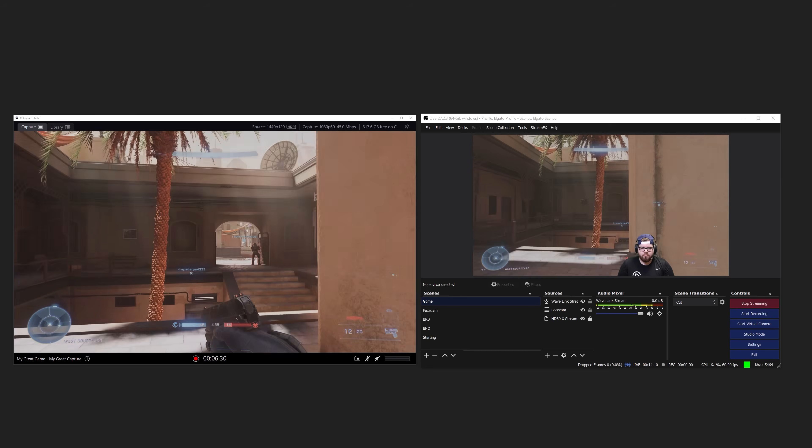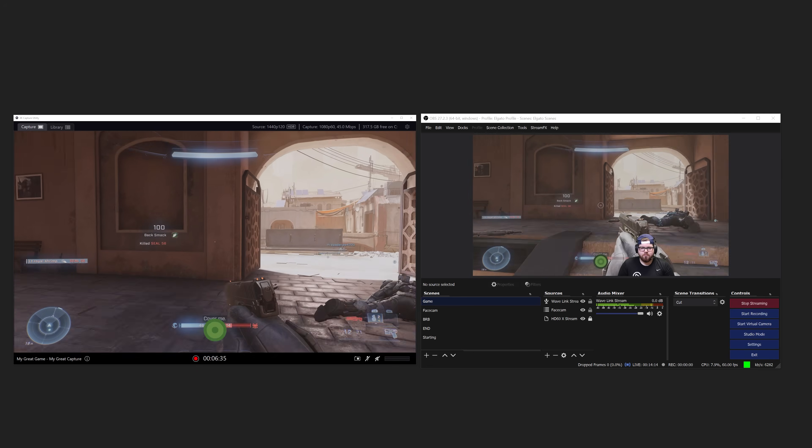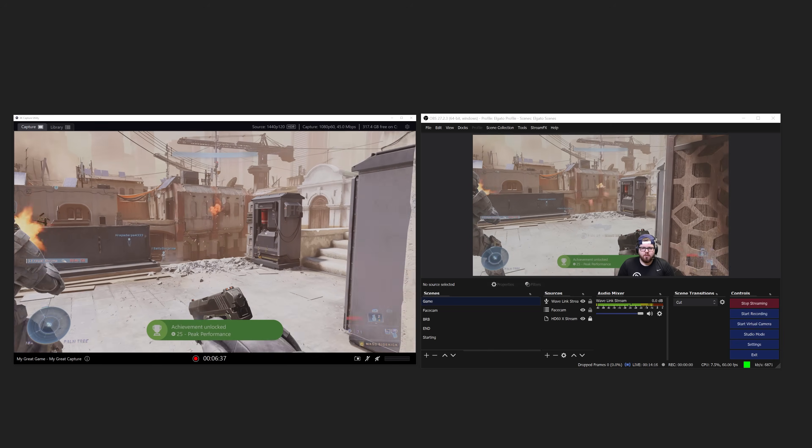You can even combine 4K Capture Utility and OBS using our Stream Link feature. So you can record HDR content using 4K Capture Utility for YouTube while streaming SDR for Twitch, YouTube, Facebook Gaming, etc.